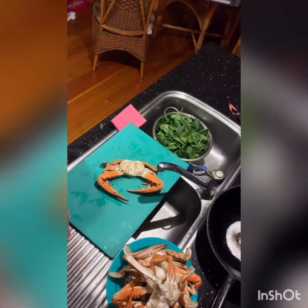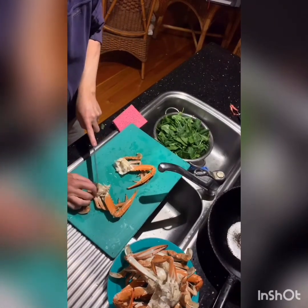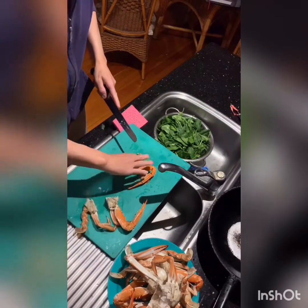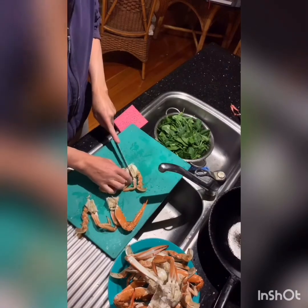Those crabs were probably in maybe a minute or two too long. It's going to be alright. Let's work on about 8 minutes, because it's cooked. This is how you cut them up after you've cleaned them.